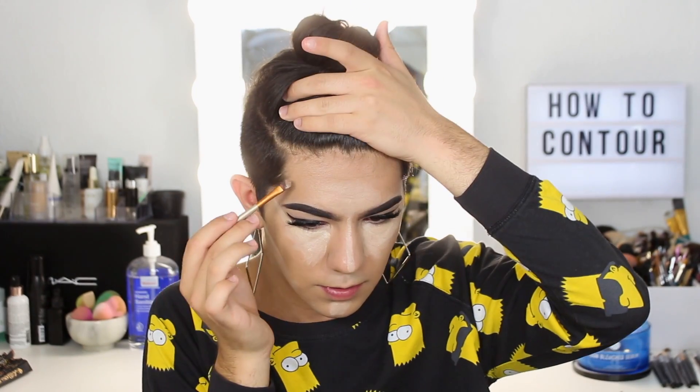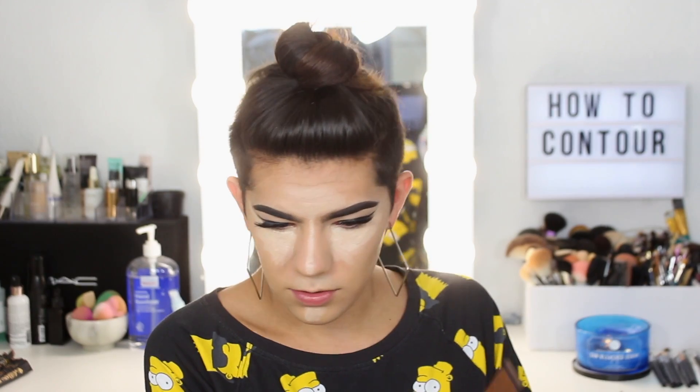Contouring would be around the forehead, on the cheekbones, on the sides of the nose, and under the lip. For the contour, I'm going to do the same thing — about two drops of the elixir — and I'm just going to take this Urban Decay brush. You don't want to do too much of this because it is more gray-based. Contours are typically more gray-based because that's what casts a shadow. Warm colors won't shadow like a contour color will.